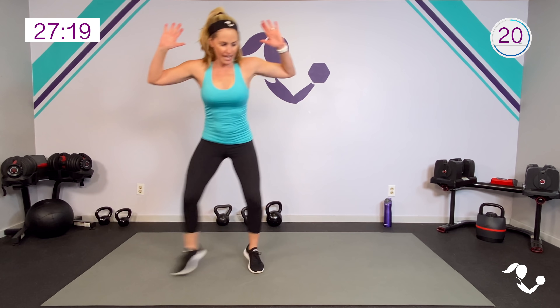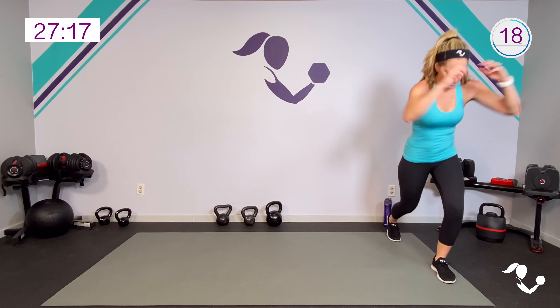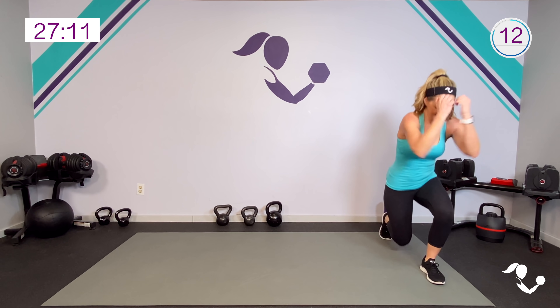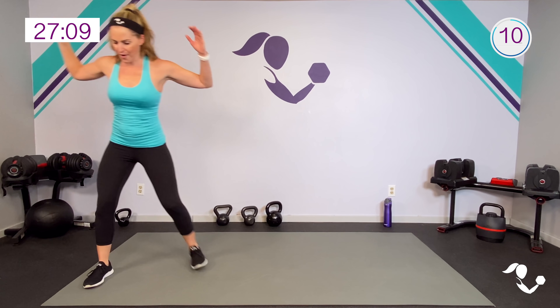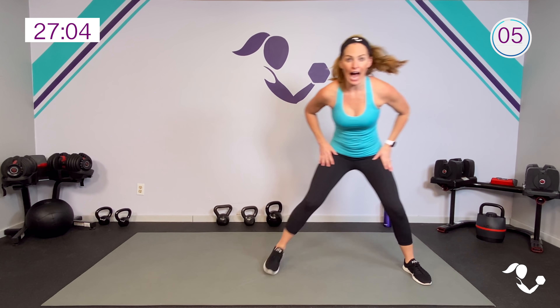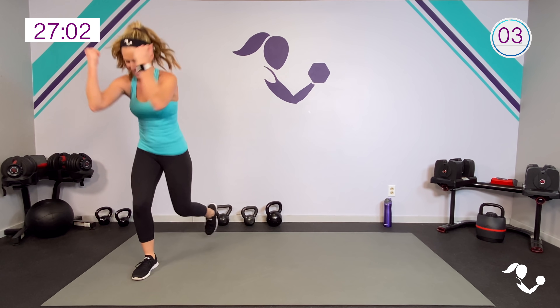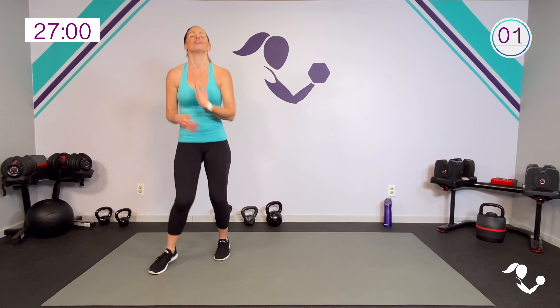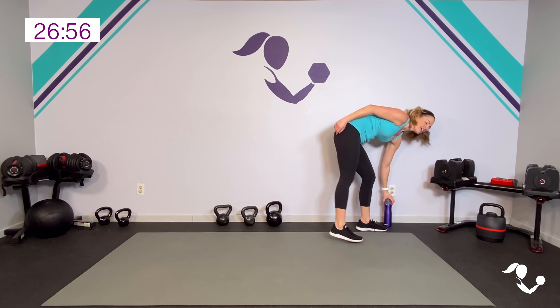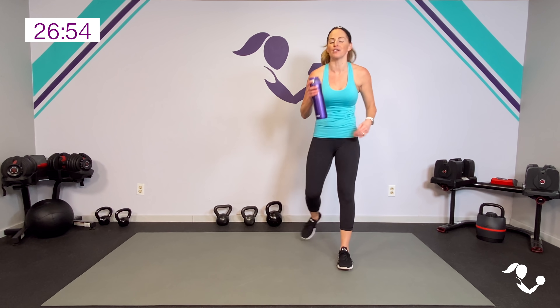That's where we get those breaks after this mini circuit. If you don't want to go down as low in the lunge just tap it, but keep that front leg working. Balance! Yes — relax. Quick sip of water if you need it, keep your feet moving. Two circuits down! I told you they were gonna go fast.